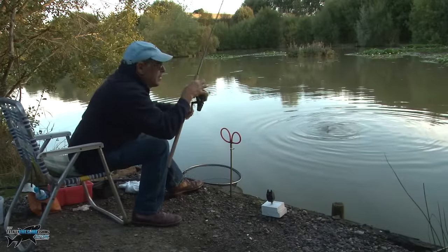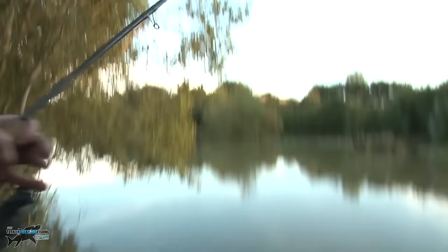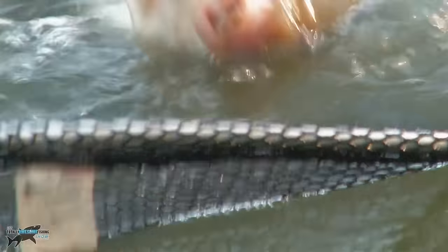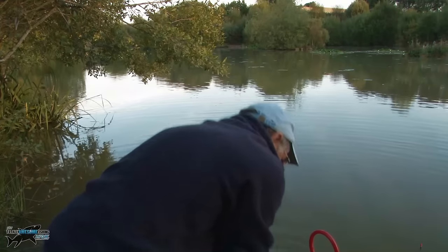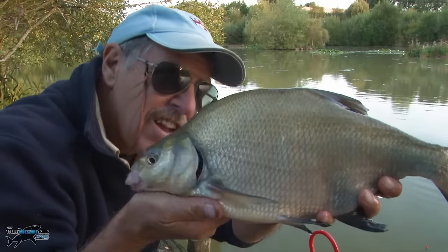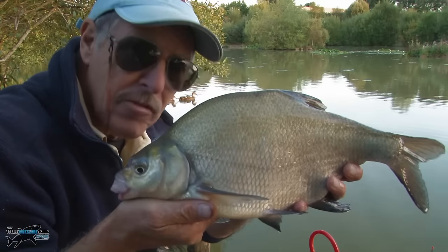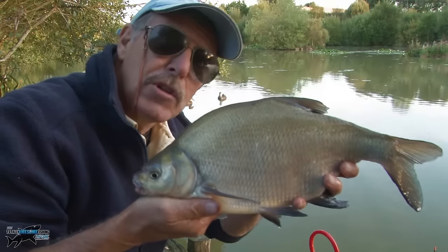One of those last casts, guys. I've brought the camera up for you — quite a nice bream, a Bowsaw jumping bream, just about to be netted. These last casts are terrible aren't they? Don't fly from me now. Lovely looking fish — I've had a really good session here. A pint of maggots and about half a cup of ground bait — that's all I've used. Waggler float. Brilliant.